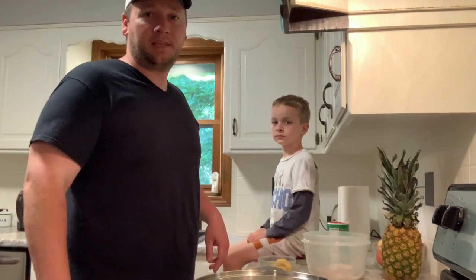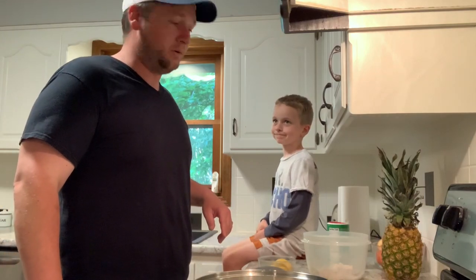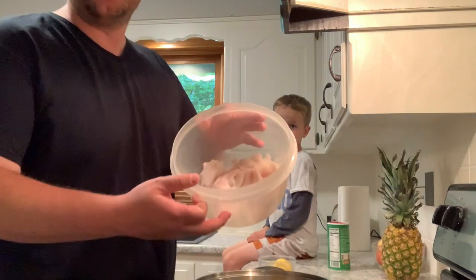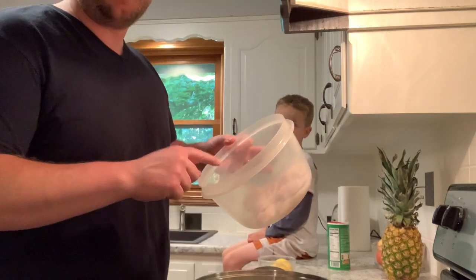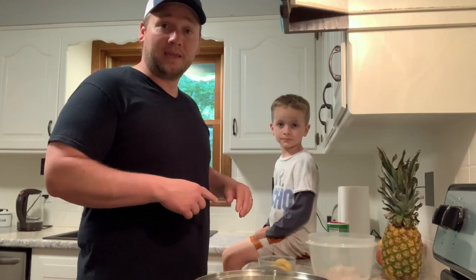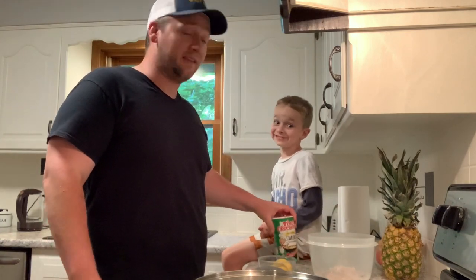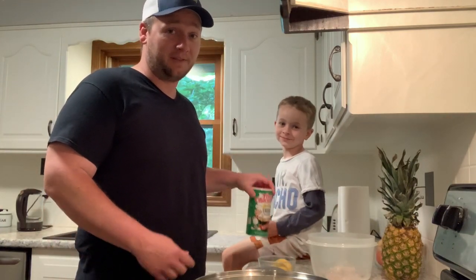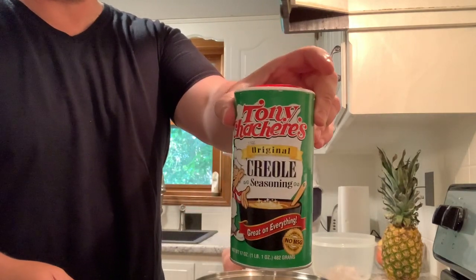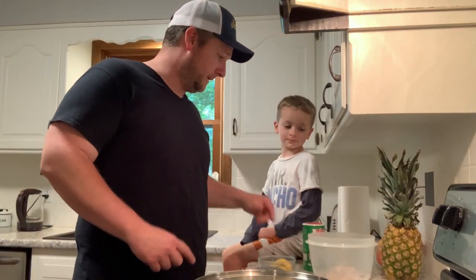Hey everybody, welcome back to the kitchen! Lincoln and I are about to cook up these bluegill and we're gonna show you how we do it today. We have our bluegill all cleaned in the pan — I filleted these. There are several different ways you can do it, but I filleted them because today we're making fish tacos. Bluegill are Lincoln's favorite so far. Our seasoning is going to be Tony's, the original Creole seasoning. This stuff's awesome, so let's get started.